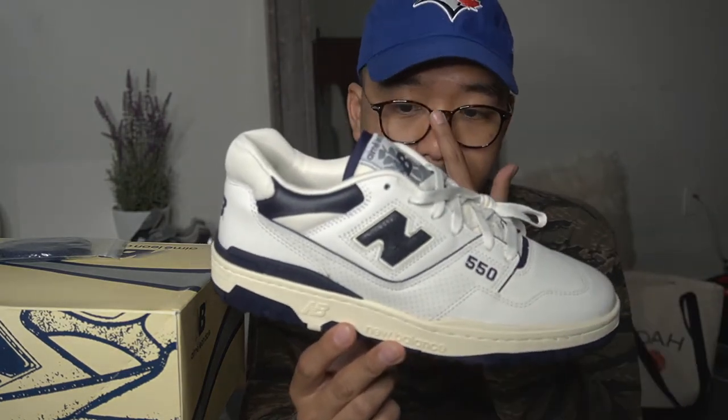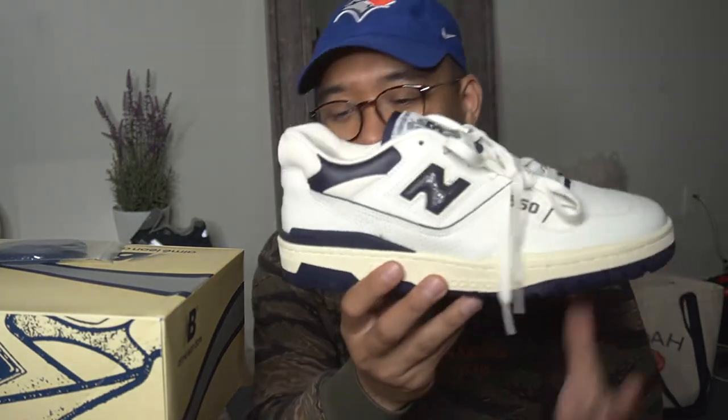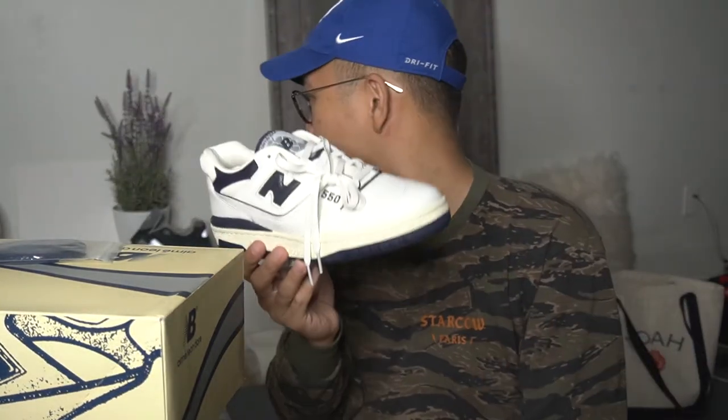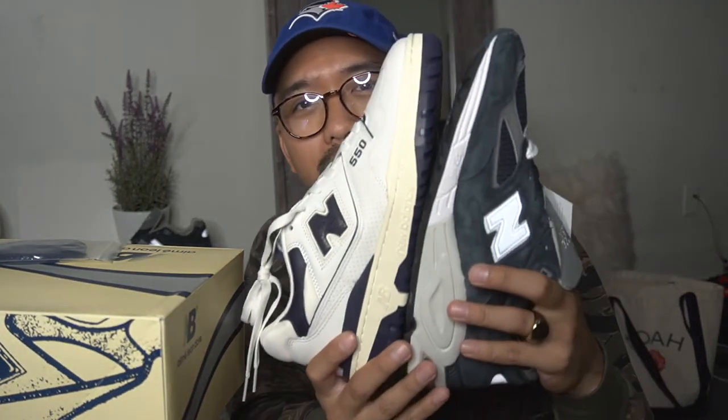It's not like a premium sneaker — it is an archive pull by Aime Leon Dore, so that's the main draw for the sneaker. Full review on both on the way, but yeah I just wanted to really share these sneakers and share this moment of unboxing two sneakers that I love.